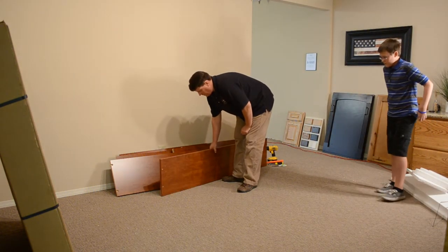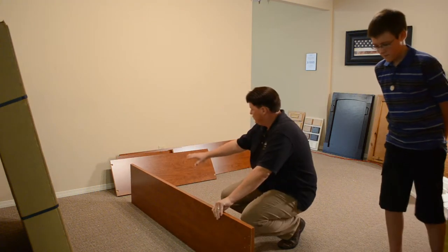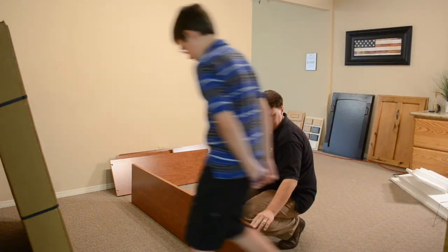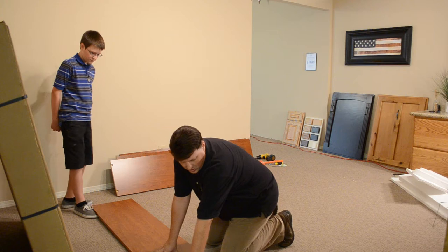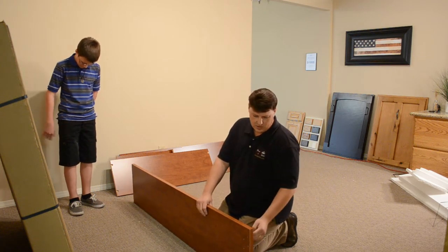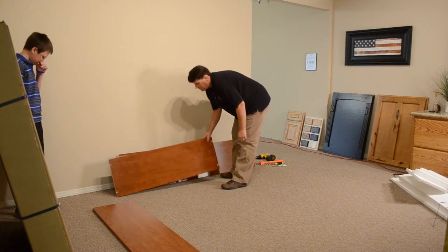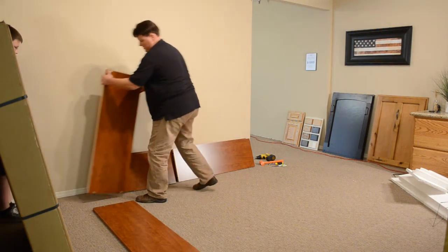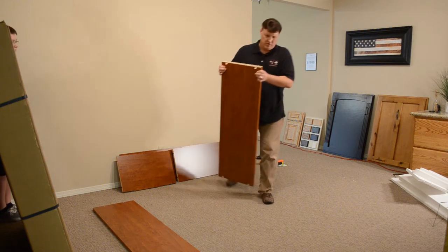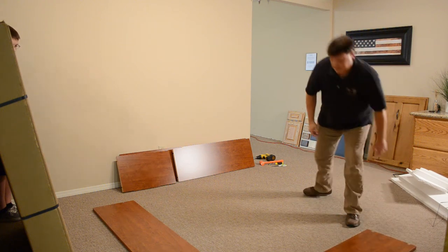The first pieces to be aware of are the long pieces, which are the two sides of the bed. We're going to lay these out generally in the area where the bed is going to have its final resting place. The long pieces are the sides — you'll note there are two holes towards the front and towards the top; those go towards the end of the bed where your feet will be. We're looking for the edge that has the edge banding on it, the finished side. The footboard piece goes to the front — I know it's the footboard because it doesn't have a little notch on the front.